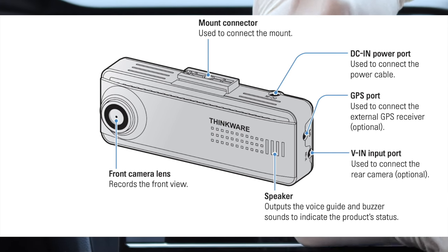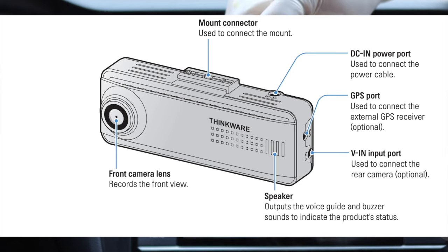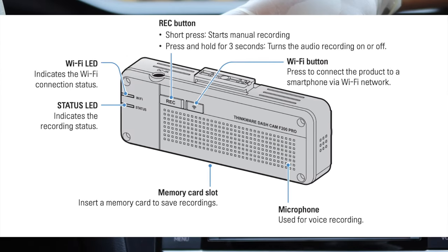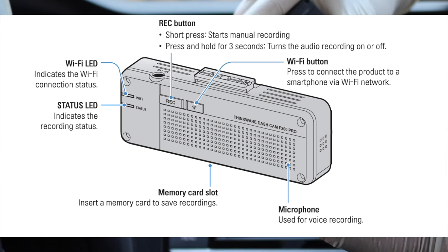This image was taken from the manual of the camera and it shows the different parts. We'll show you the other side too — if you need, go ahead and pause the video to review where everything is.